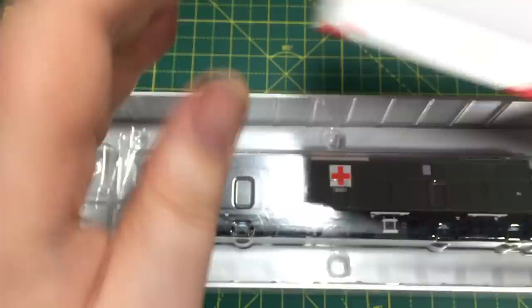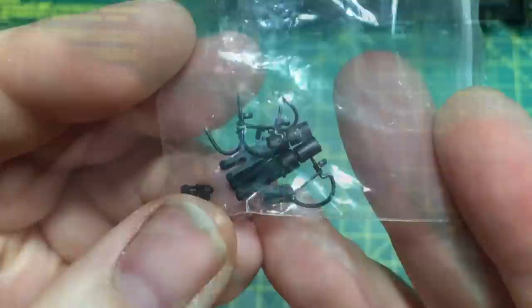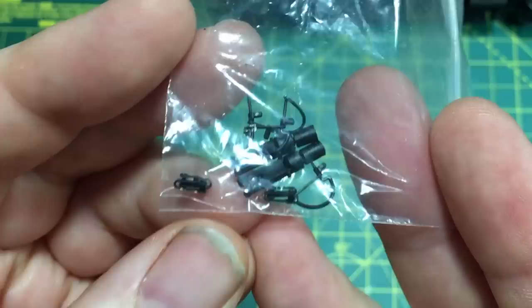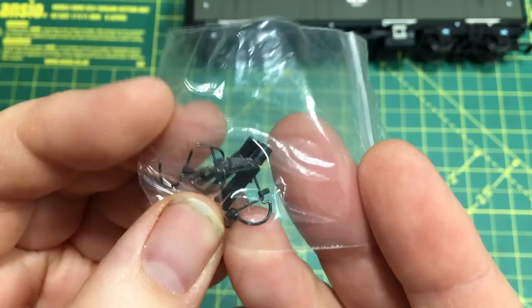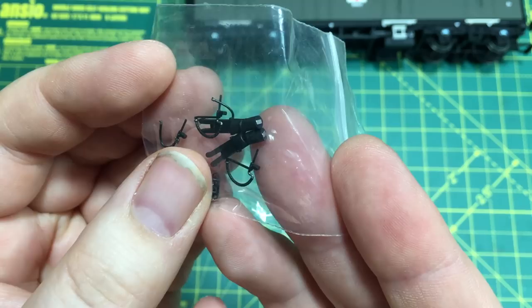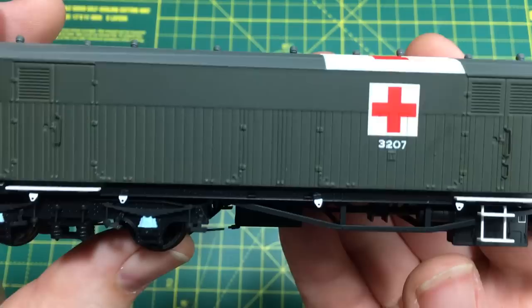Opening the box, the model is in a split blister pack and we also have some additional detail parts as well. There's the regular array of buffer beam pipework detail if you want to add these, although do bear in mind that this may well preclude the use of the couplings. One of the extra features here — and as far as I'm aware one of the first instances of a manufacturer offering these ready to run — we have magnetic couplings, which mean that this model can be close coupled with something other than the usual tension locks and give much more reliable running. We will put these to the test later on in this review.